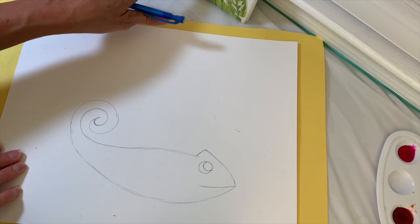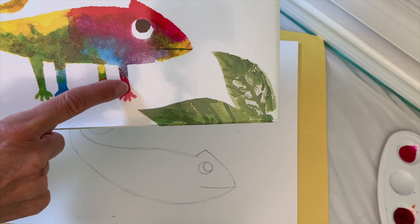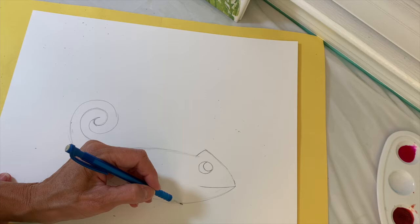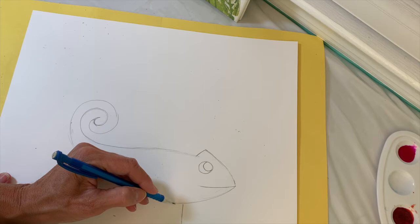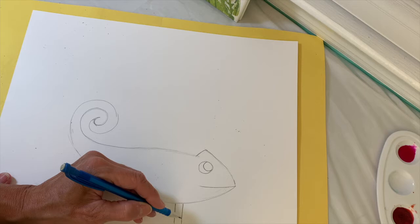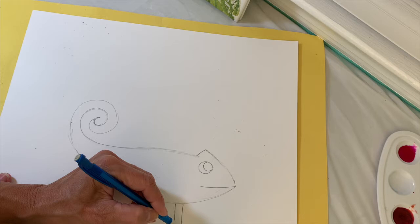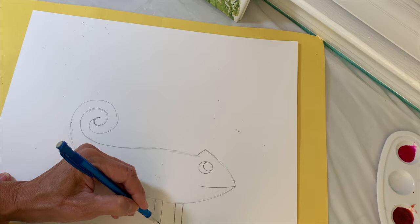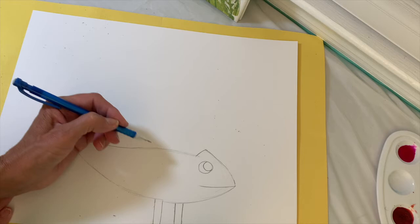Then we're going to draw the legs. To draw the legs, you're going to use two lines — one on each side — to represent either side of the leg, and then attach four toes using four curved lines. Start the first leg just about here: draw two lines for the leg, then one, two, three, four toes. Then draw another leg, leaving a space in between — two lines, then one, two, three, four toes.